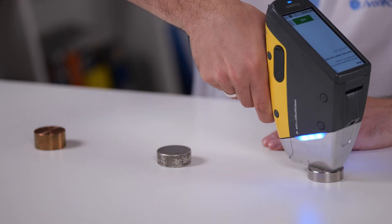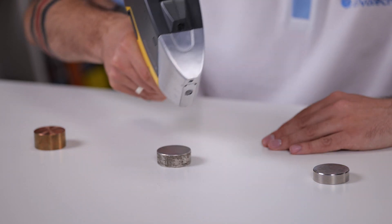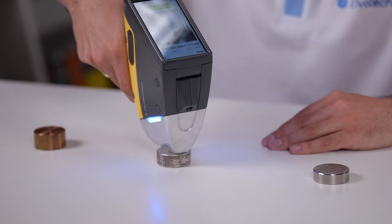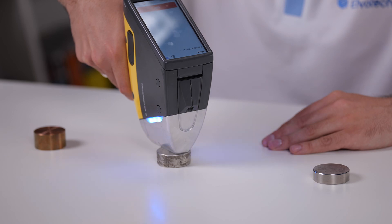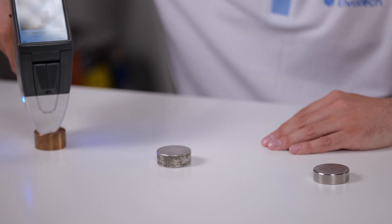Let's take a closer look at the functions and capabilities of Prospector 3 using alloy analysis as an example. It allows you to perform elemental analysis of an alloy, accurately determine its composition and concentration of elements. You can also use the comparison function to compare the alloy to a predefined reference, and the pass/fail function to quickly determine if an alloy meets certain requirements.